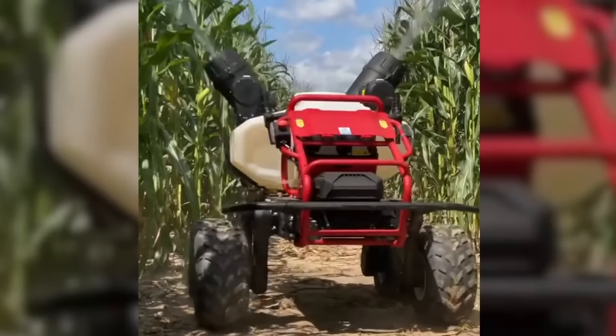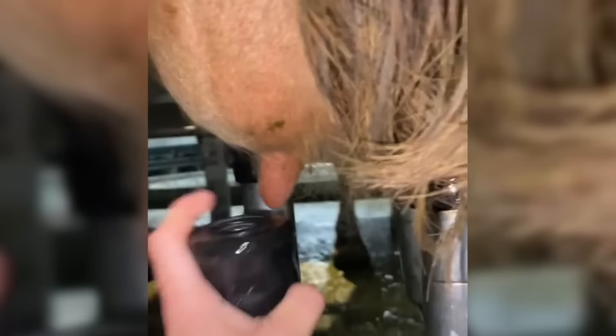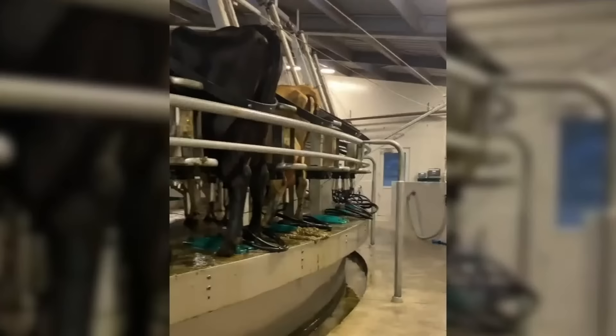Agricultural drones are increasingly being used on cornfields. The rotary milking parlor is designed to maximize efficiency and reduce labor costs on dairy farms. By milking multiple cows simultaneously as they move through the parlor, this type of equipment can significantly increase the number of cows milked per hour, compared to traditional milking methods.